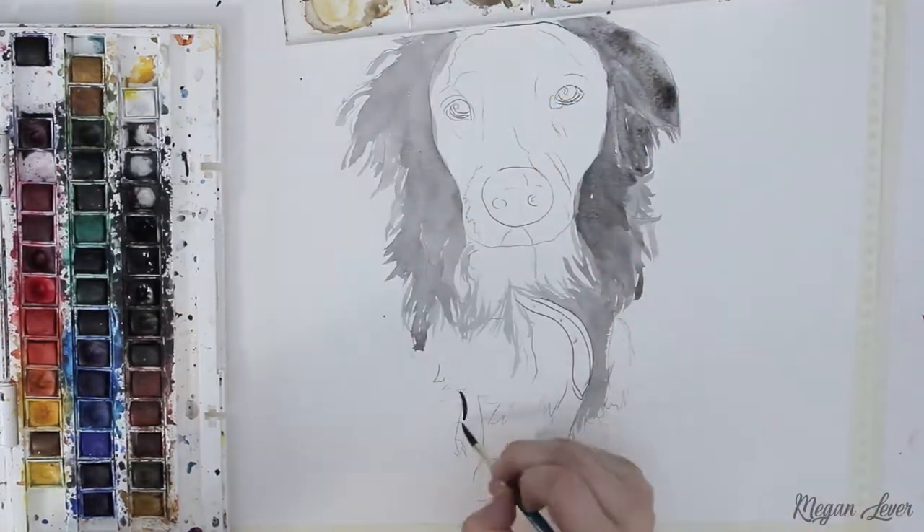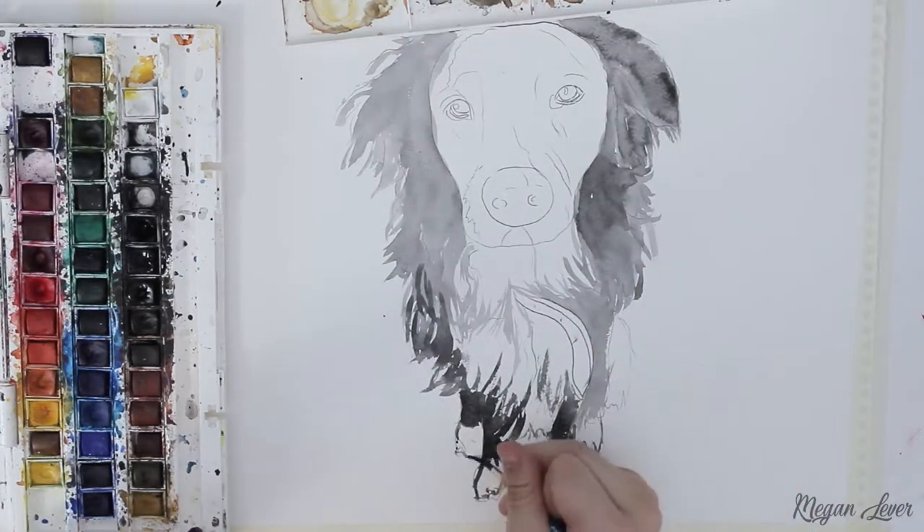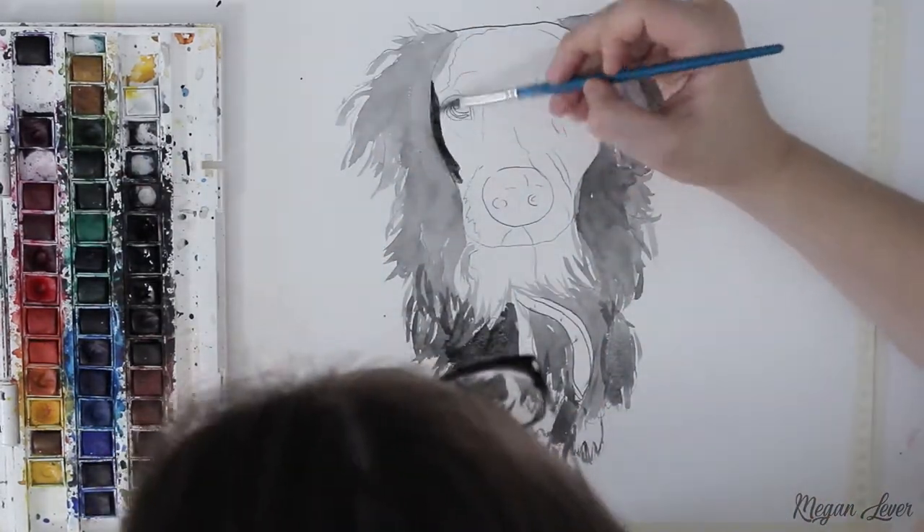This dog is mostly black so I'm starting with greys to map out where the fur is darkest. If the dog you're painting has a lot of colour, just use the same method but using a very light watered-down version of that colour.